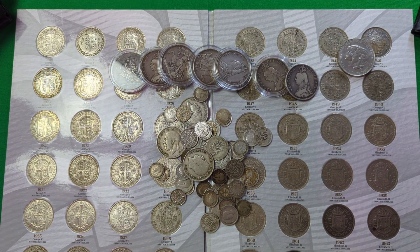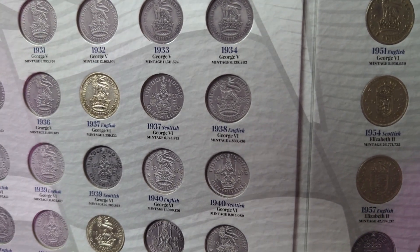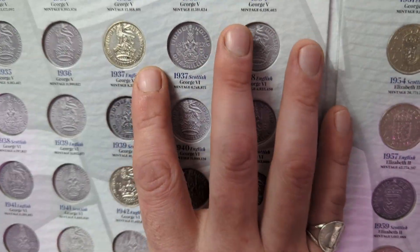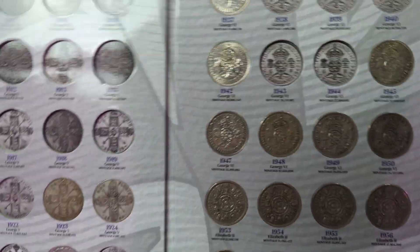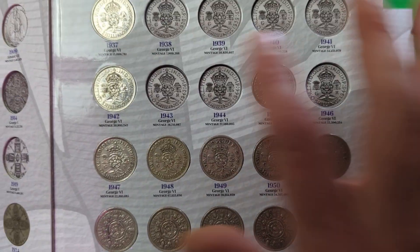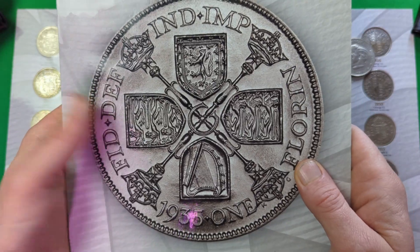That covers the threepence and sixpence. After that, the other coins to look for are the shilling — we've got a few silver shillings here with plenty still to fill in the album. After the shilling, you have the florin, also known as the two shilling piece. We have a few of those as well — these would be 500 silver florins. They do continue from the silver ones through 1947 and onwards where they contain zero silver, but the florin, aka the double shilling, is the next coin to look for.